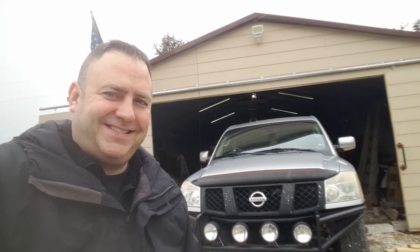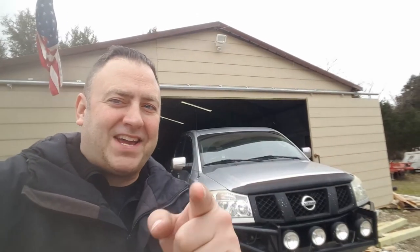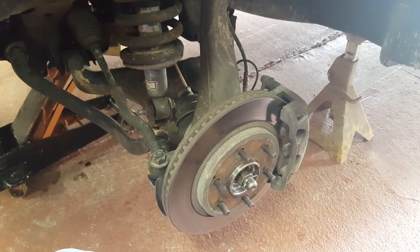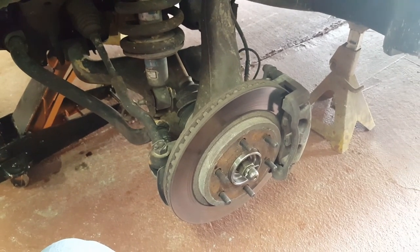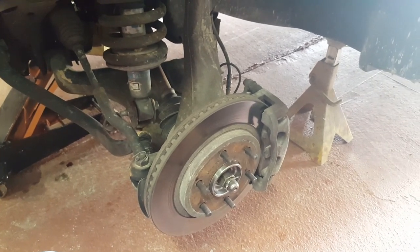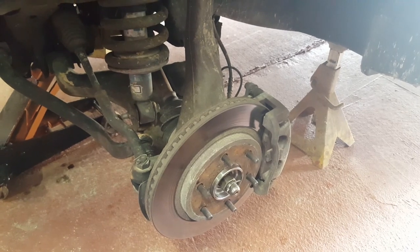Today on the Roadhard Roadhouse, getting brakes done on my 2004 Nissan Titan. I want to thank everybody for liking and subscribing. Today we're changing the brakes on the front of a 2004 Nissan Titan. It'll be the same for most Nissan Titans, probably up to at least 2012, 2013.